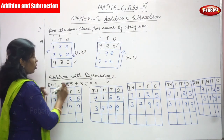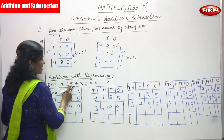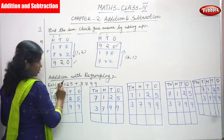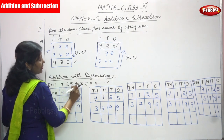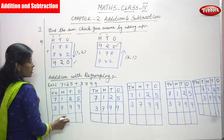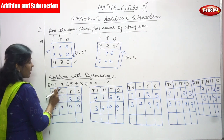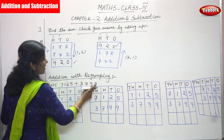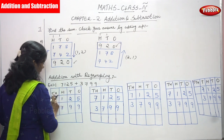The next sum is addition with regrouping. This is a large number — a four-digit number: ones, tens, hundreds, thousands. The first number is seven thousand one hundred and twenty-five; the second number is three thousand seven hundred and ninety-nine. The box is written with four place values: ones, tens, hundreds, thousands.